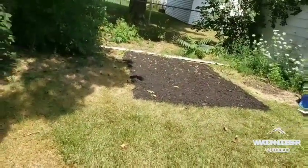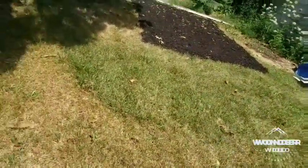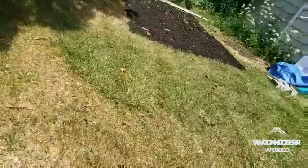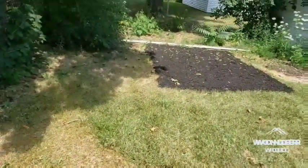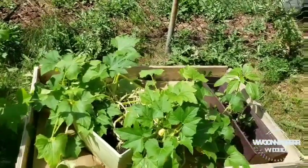Still waiting on my greenhouse. So let's talk about some growing in pots.